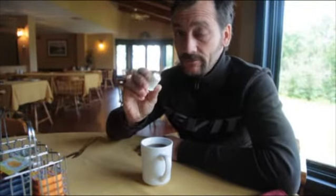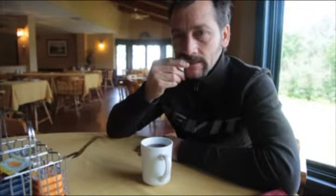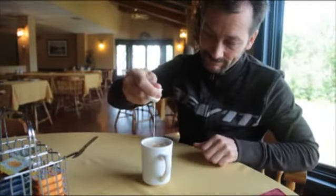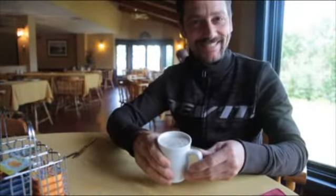First thing you do, take a creamer, bite a tiny hole in it, then cappuccino.